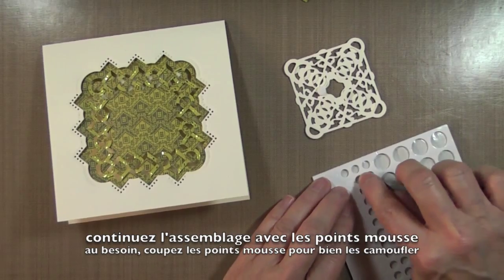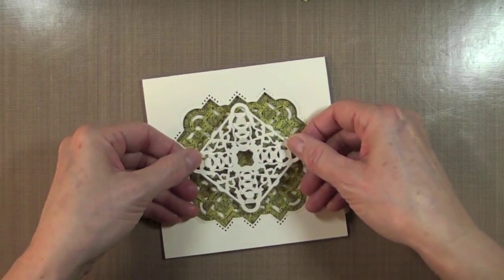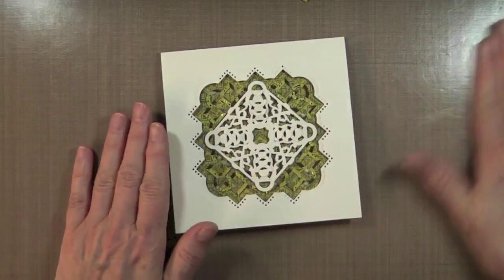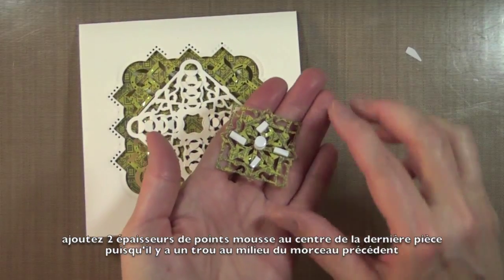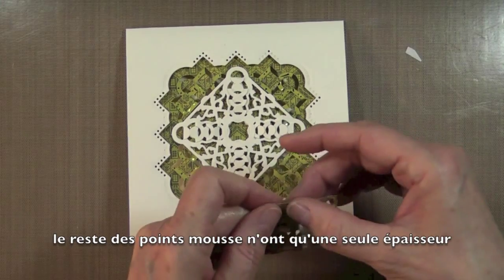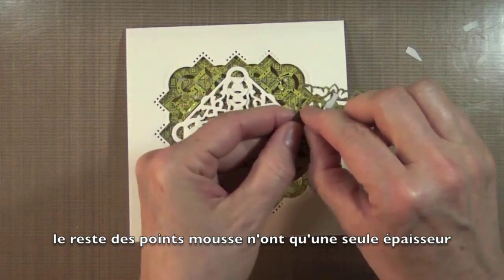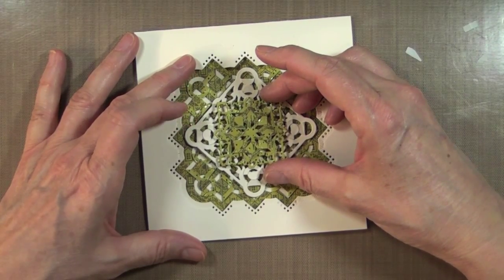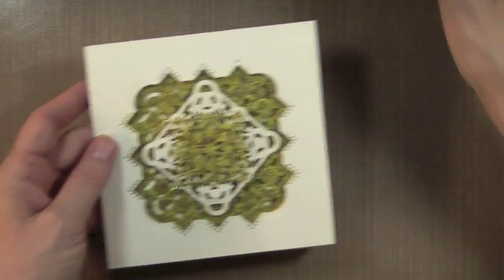Now I can center this — look how beautiful that is! It doesn't interfere with the closing of the card. The next piece is this one, and I'm going to make sure all my pieces are well tucked in. I'm going to take some foam adhesive — I might have to cut some of them down because there's not a lot of space between the folds. I put four in the center.